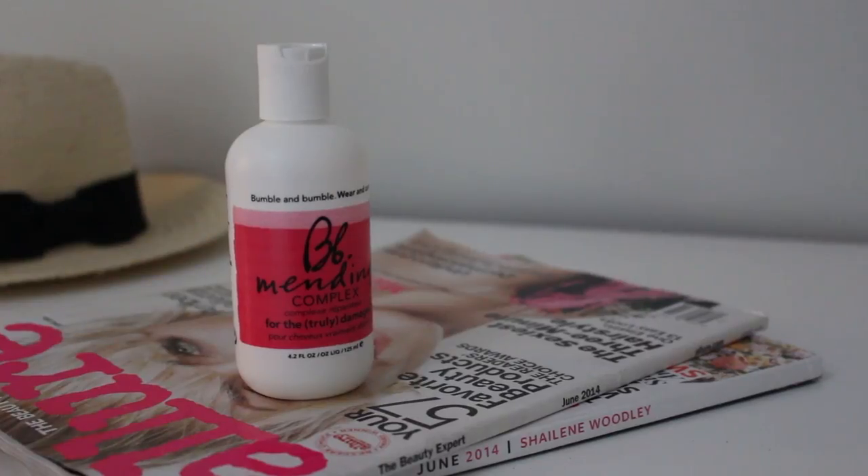After I've towel dried my hair, I use the Bumble and Bumble mending complex — this is for the truly damaged. They say to put a quarter size amount in your hands, but I probably do like four quarters stacked on top of each other. I run that through all of my hair and you want to be sure that you're putting a product like this in before any other product so that it has time to soak into the hair follicle. I try to focus on the ends, but you can comb it through with your fingers all the way through.